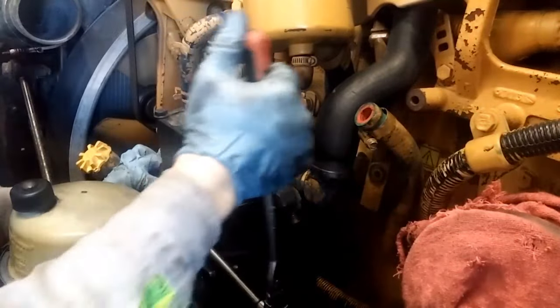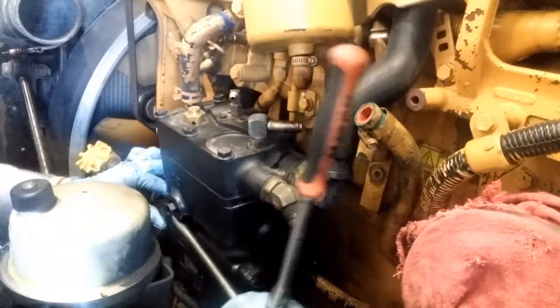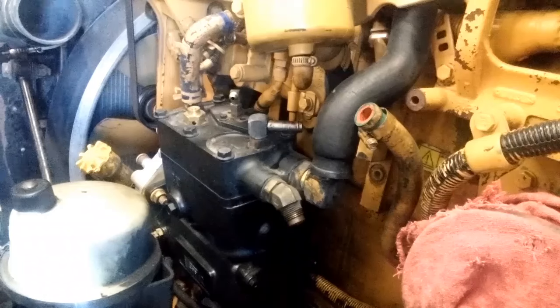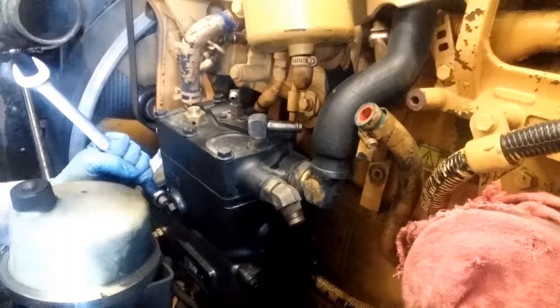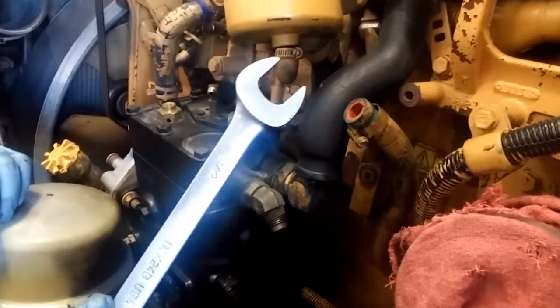Whoever put this last air compressor bolt on, it was really really tight. These torques are about 75 foot pounds, but I couldn't break it loose with my 3/8 ratchet without risking snapping the extension. A trick I like: if you can get a wrench on the nut or bolt and use a rubber mallet or dead blow hammer, you can tap the wrench while putting force on it and it will usually shock and unload the tension on the bolt. You don't have to whack it hard — just a little tap and it will usually come right off. The nice thing about using a soft-face hammer is no damage to your wrench.